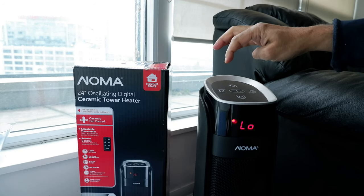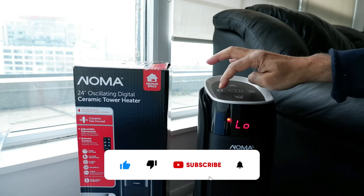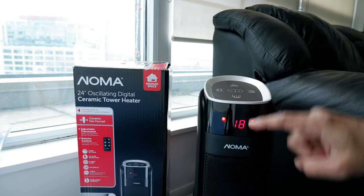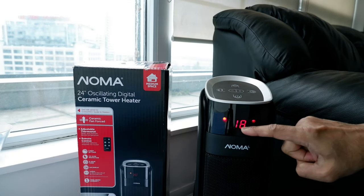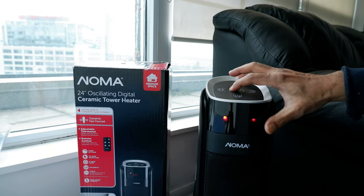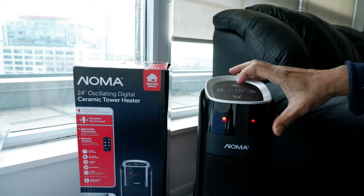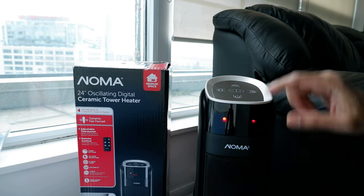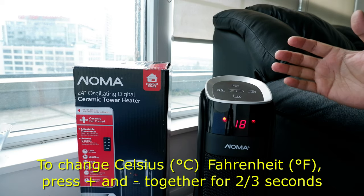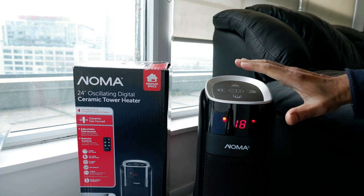This button controls the oscillation — press it and the heater will rotate to cover a larger area. Here are the temperature settings: when you press one of the two temperature buttons, it shows the current temperature and you can set it to whatever you want, like 23 degrees. Once you stop pressing it, it will flash a few times and then lock in at the set temperature.